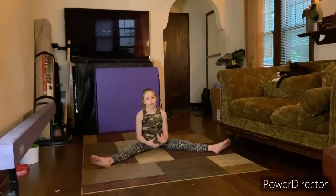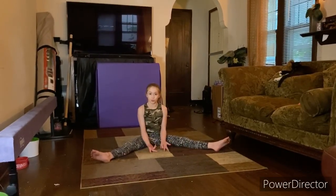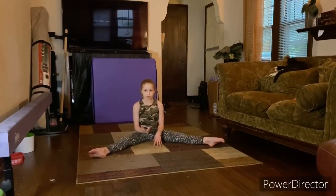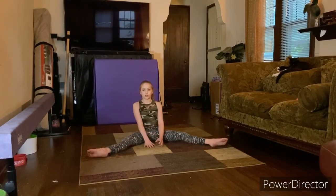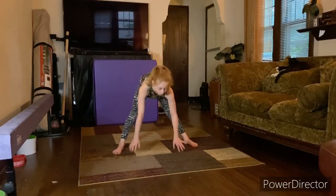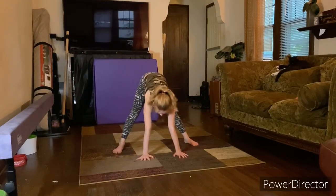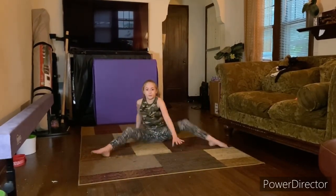So after you do it five to ten times and you get comfortable, you can move on to the next step. Now we are going to go here, and then right away but kind of slow, we're going to come up and then do a press up from here.